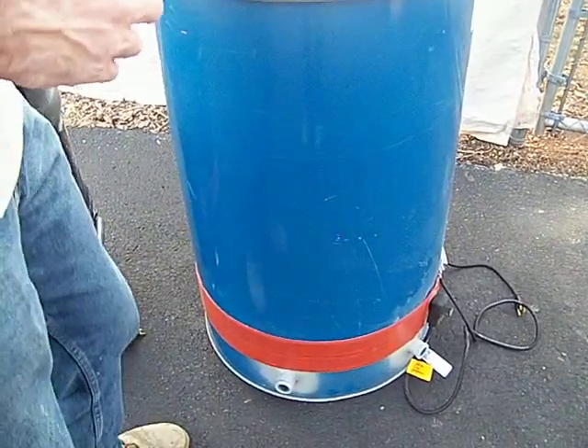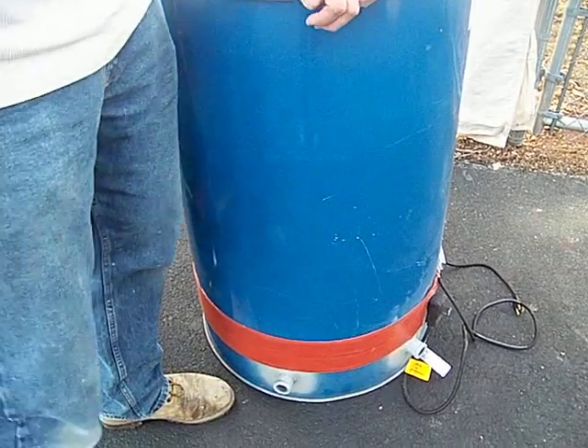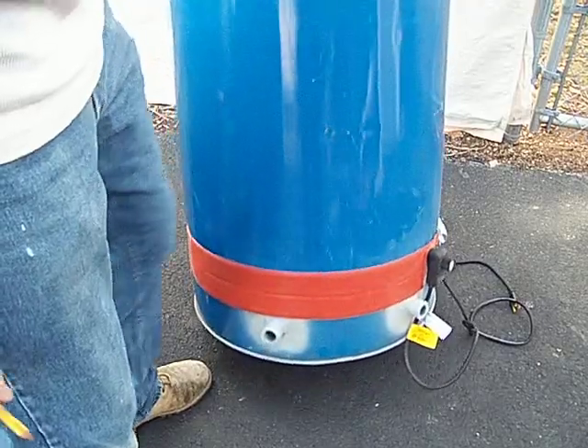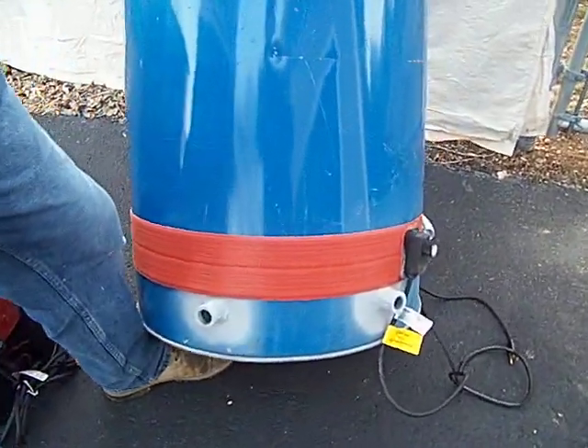Welcome to PA Biodiesel. This is video number two of eight. This one here we're going to show you how you can set your drums up to run your centrifuge and have another coupling for your transfer.